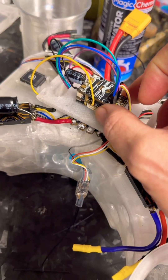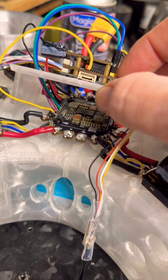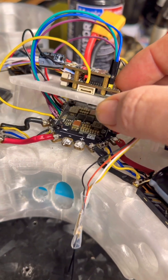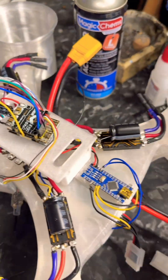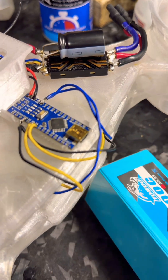I went ahead and got the new flight controller put together and put in. It is attached to the APD500X with the motor control boards, telemetry for the battery, and all the ESCs are hooked up. This is a 22.2 volt running a 6,000 milliamp graphene battery.